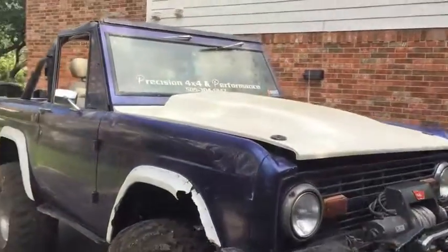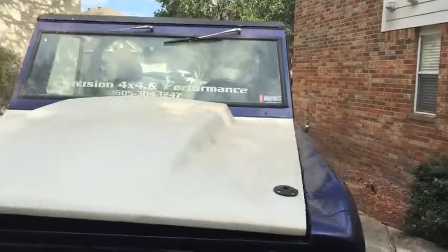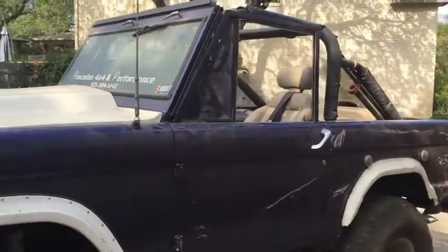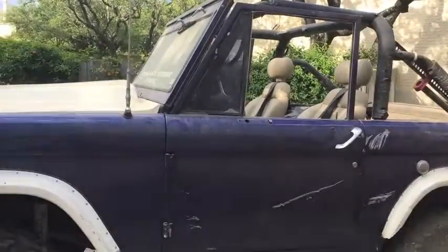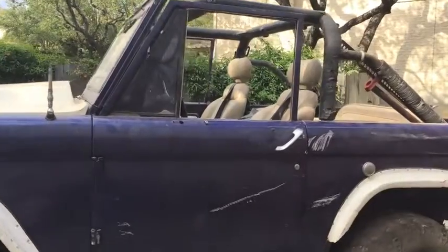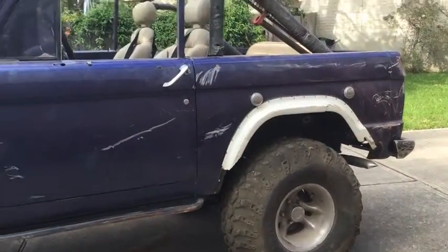Plate bumpers, winch — I've got all three tops: a hard top, full hard top, full soft top, and a bimini top. Although the soft top has been up in the rafters for 10 years, so I'm not sure it's still good, but it obviously goes with it.